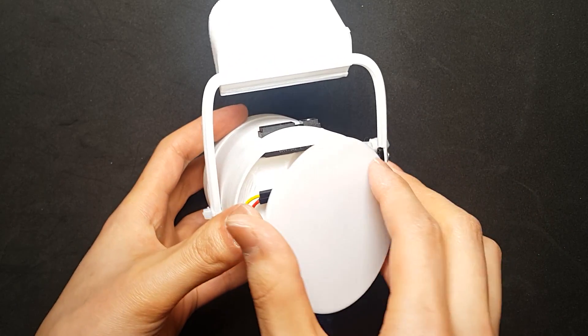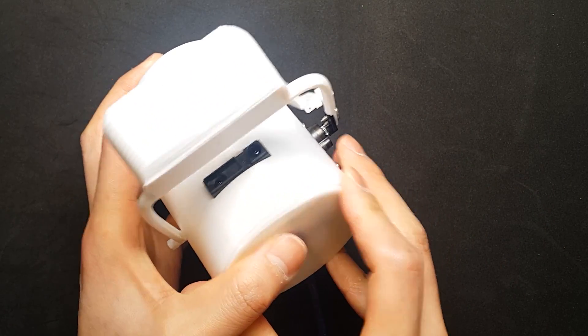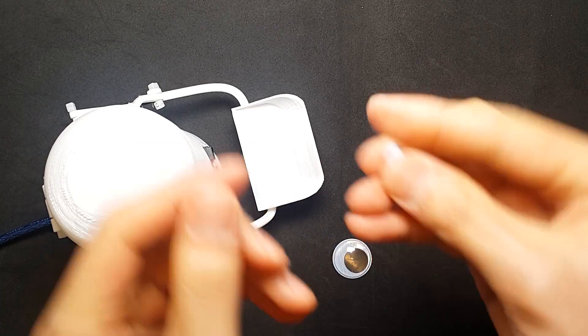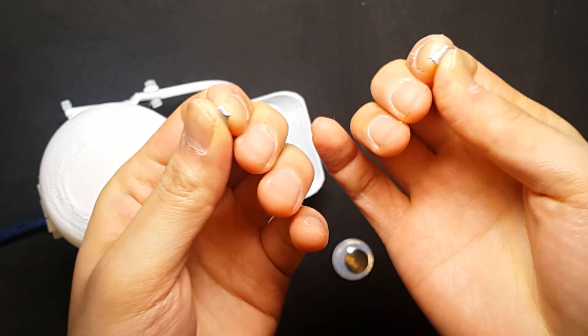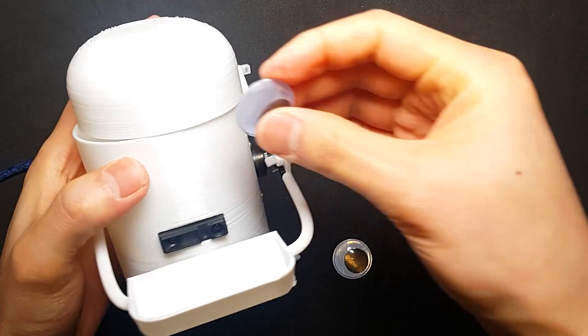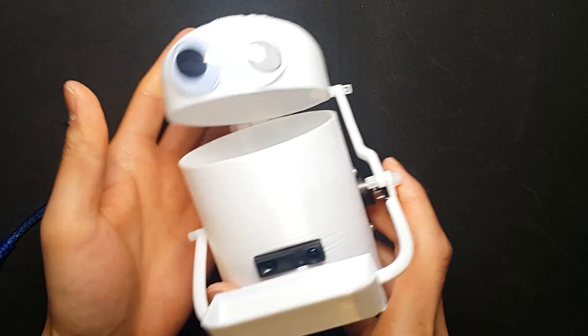Assemble the cover — looks good, but I need one more thing. Attaching eyeballs. I used a blue tab. Looks good.